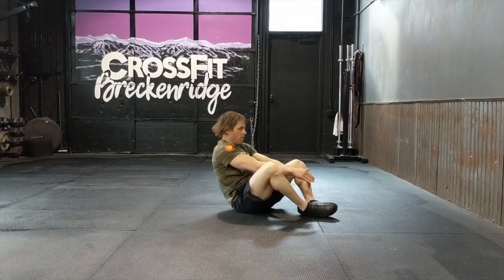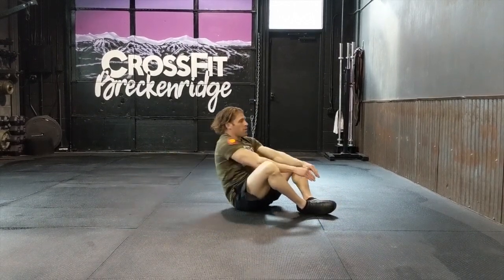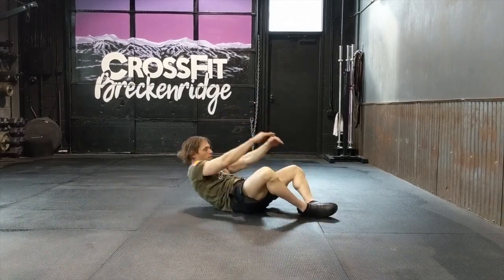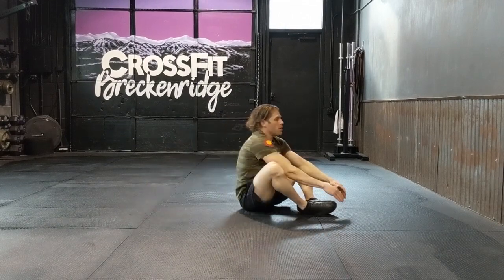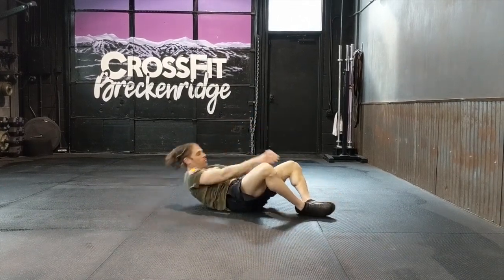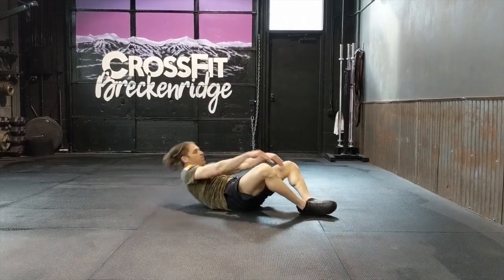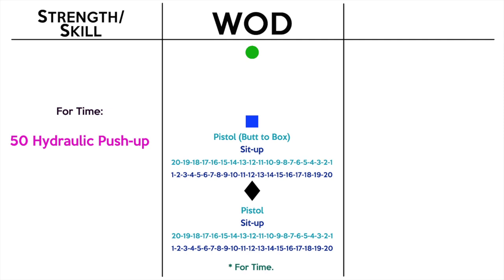The sit-up — we know this movement. Starting on the floor laying down, shoulders on the floor, butterfly your knees so knees are out and soles of your feet are together. You're going to touch the floor behind your head, reach up, and touch the floor in front of your feet. That is the standard — full range of motion, floor behind your head, floor in front of your feet. If you have an ab mat, use it; if not, just do a sit-up without it.